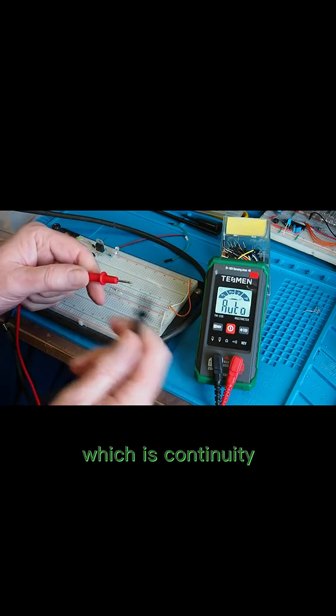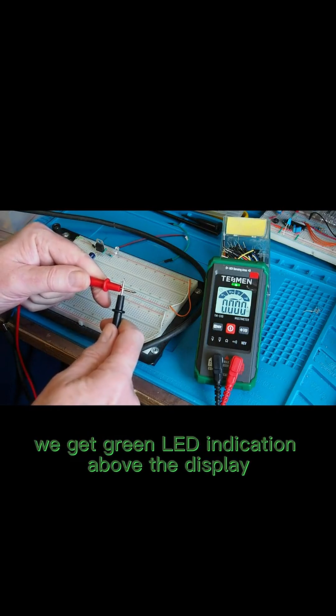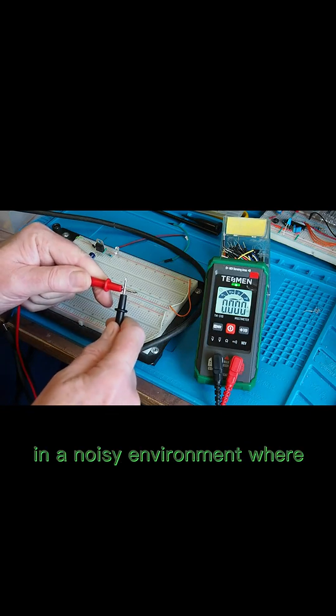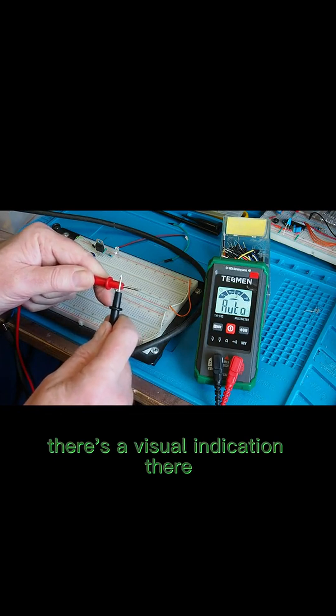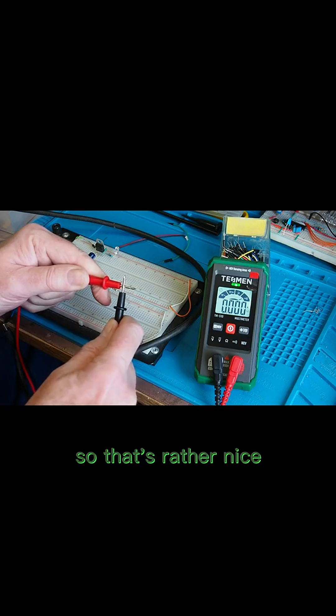The use this meter will get most is continuity. If we hold the probes together we get a green LED indication above the display and an audible sound. I quite like the LED in a noisy environment — if you've got an engine running or a motor, you'd still be able to see the visual indication of continuity, which is rather nice.